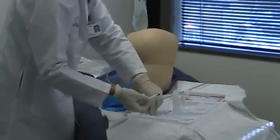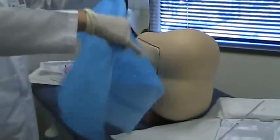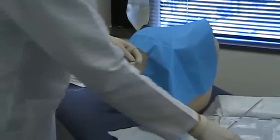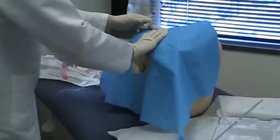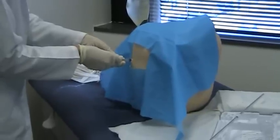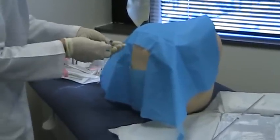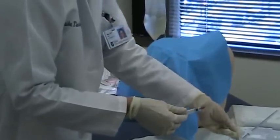The local anesthetic is ready, and I have an extra one on the side in case I need it. We recheck our landmarks to confirm the right position and that the patient remains in the same position. We then start injecting the local anesthetic — first a small wheal. We always check that no blood is coming back before injecting.